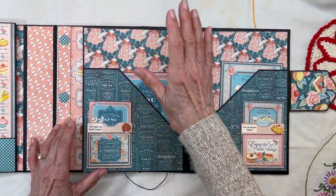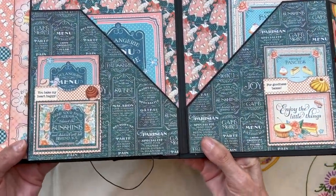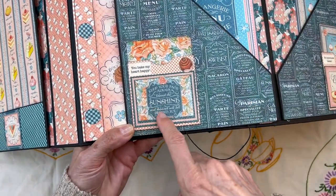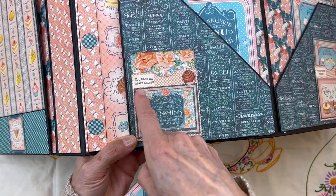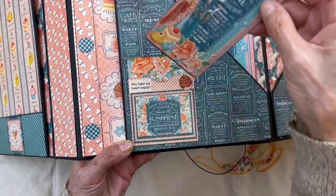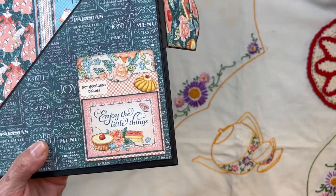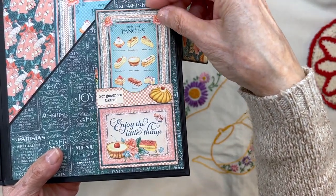I made these little library cards from the designer paper and stuck in a journaling card. They're little journaling cards that say 'you bake my heart happy' — I found that and it's so cute. I cut out a little pastry right there, and on this side another little library card for 'goodness bakes' — isn't that just cute? Another journaling card, another little cut-apart, and you can put smaller journaling cards or a photo in here.